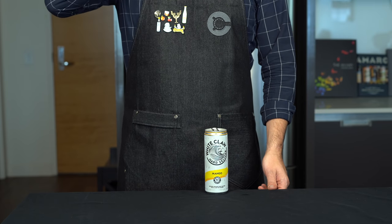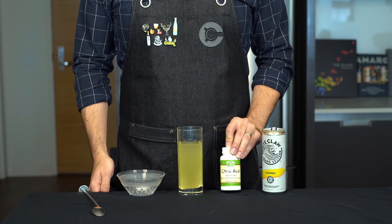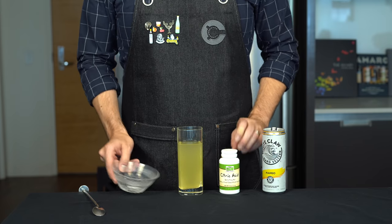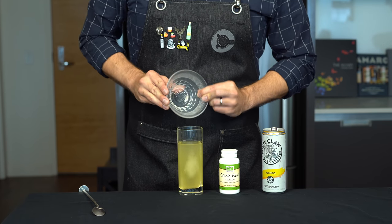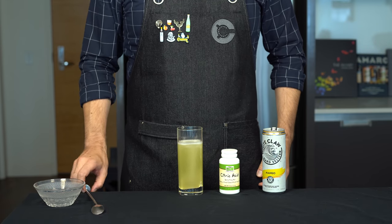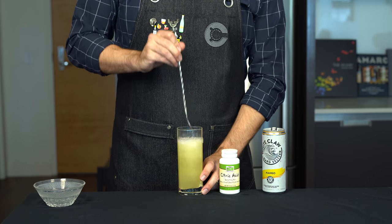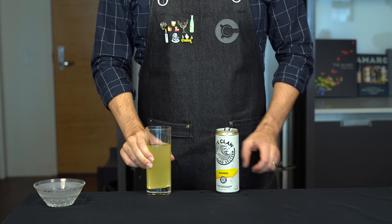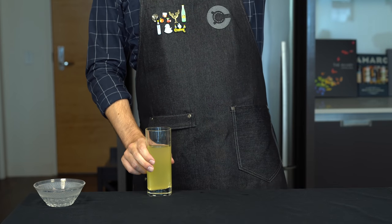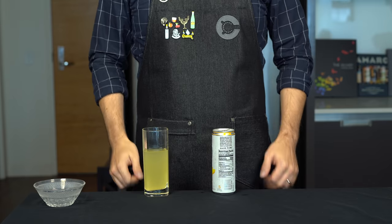Were we able to replicate it? I think we are damn close — we just lack a little bit of that acidity you get in the can. So we're going to try adding about a gram of citric acid. If you don't have this, the equivalent would be around three-fourths of an ounce, or about 22 mils, of fresh lemon juice. Drop in the citric acid, give it a quick stir. This time I think we nailed it — aside from the color, because we're using natural mango juice, it's pretty much the same. Ours comes in at exactly 100 calories and 5% ABV.